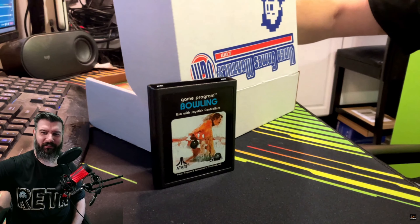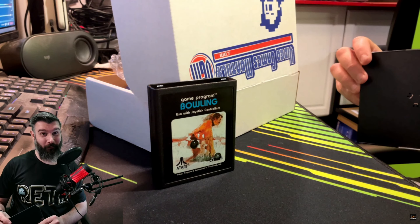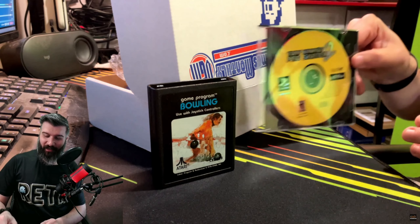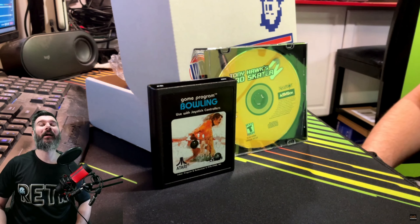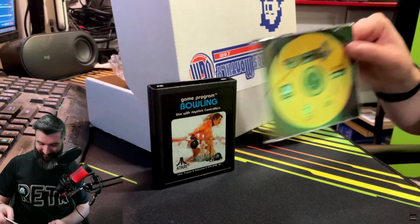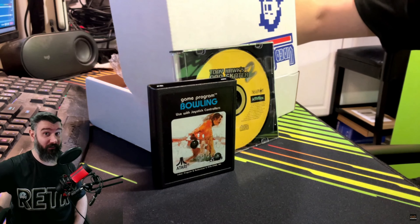Let's see what else we got going on here. Last month we got Tony Hawk Pro Skater, and this month we've got Tony Hawk Pro Skater 2 for the PlayStation One — the collection is building! Good stuff, good stuff — Tony Hawk Pro Skater 2, an iconic game.